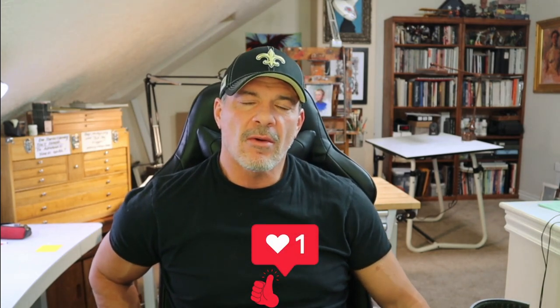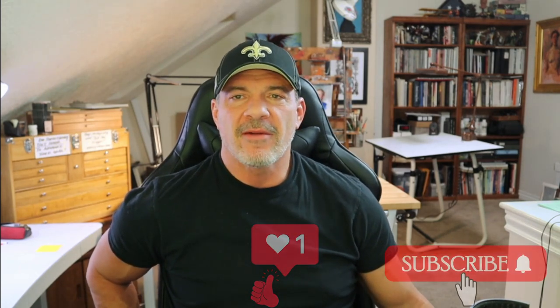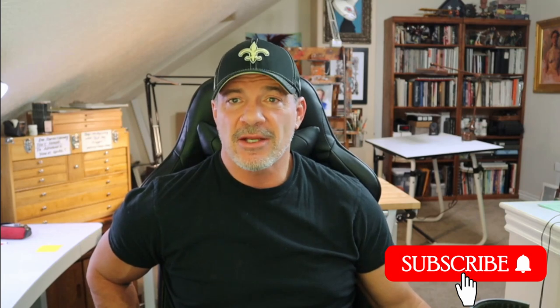Hello and welcome back. My name is Chris and today we're going to be going over one of my favorite topics, and that is sketchbooks. We're going to go over 10 ways in which you can fill up your sketchbooks.